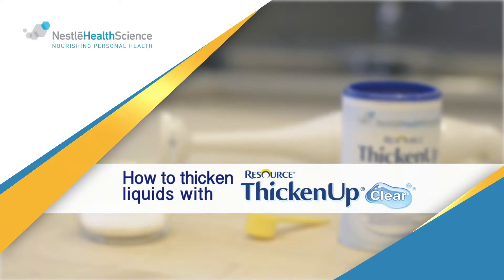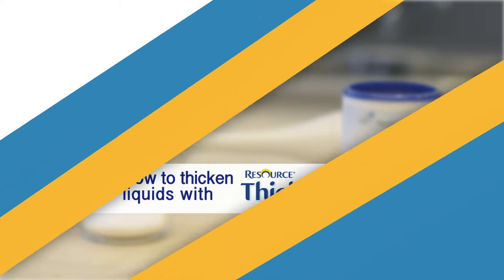People with swallowing problems, known as dysphagia, may require modifications to the texture of their foods and liquids to help improve swallowing safety. The use of Resource Thicken Up Clear will allow you to prepare thickened liquids that are lump-free and maintain their original appearance, colour, and taste while providing the desired viscosity for swallowing.